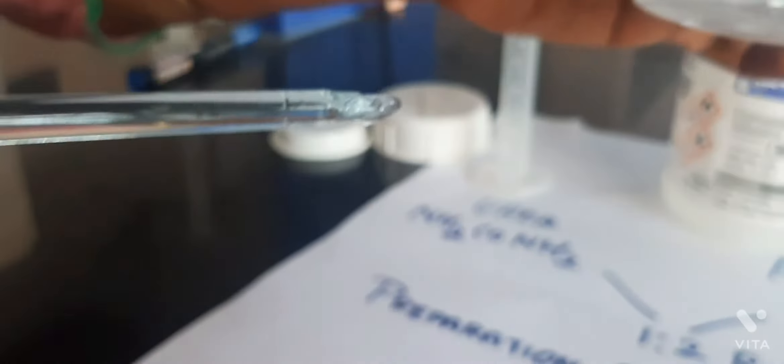Now it should be dissolved thoroughly. We have to stir it constantly until the solution becomes transparent. Before it is thoroughly mixed, we should not add the sulfuric acid. Ensure that the substance is completely dissolved.